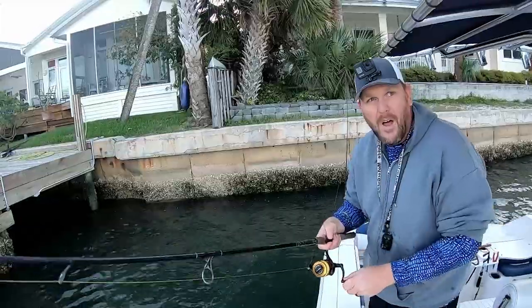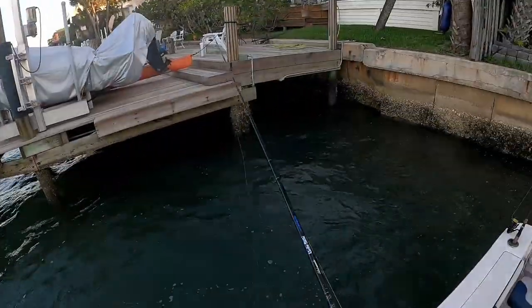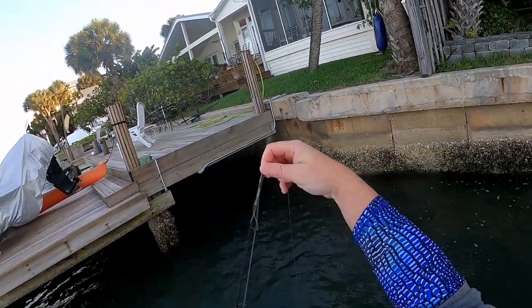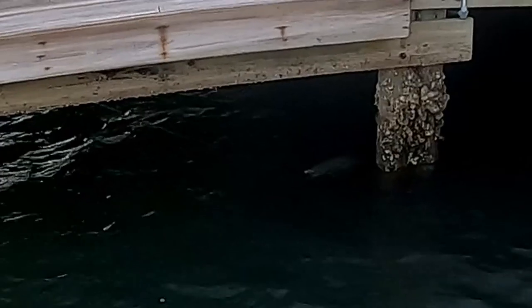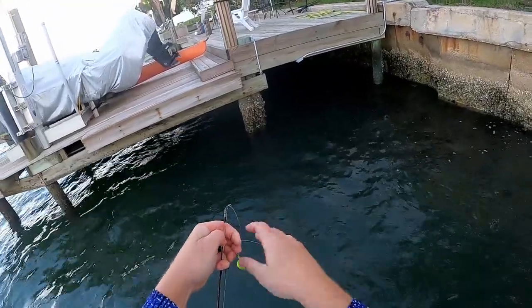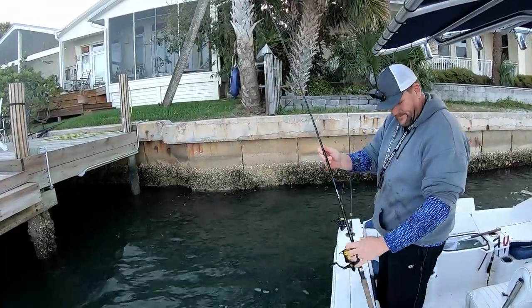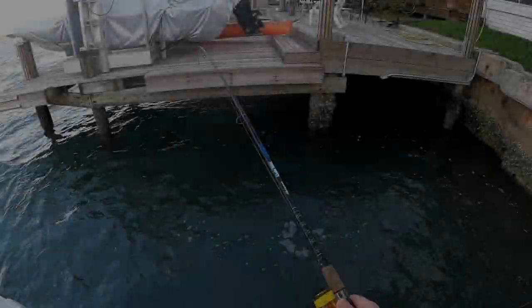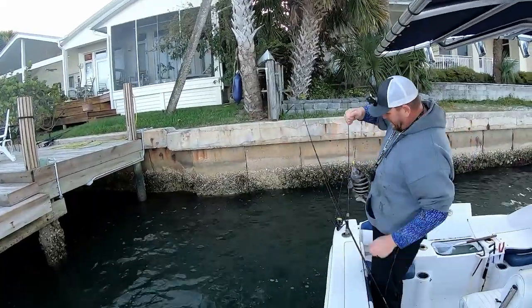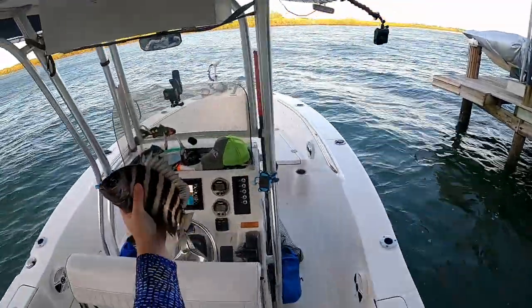Oh no! I don't know if you guys saw that, but that was something nice. I think that was a snook. What do we got here? Oh, little sheepshead! That's what I was looking for, but he popped off — just a little small, we'll let him go. Nice little sheep.